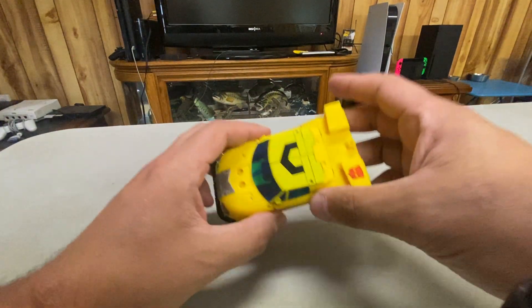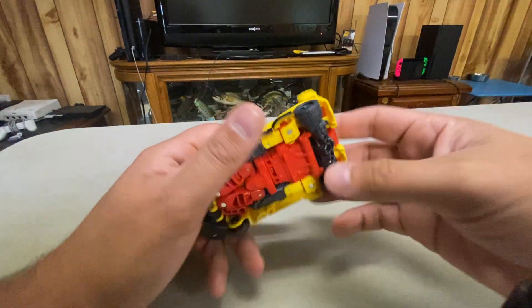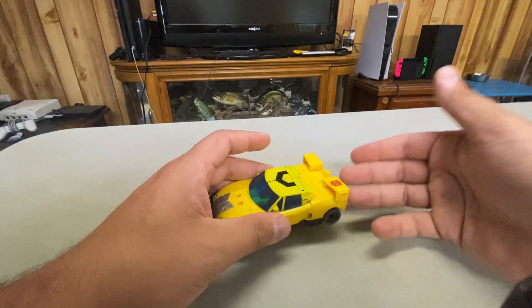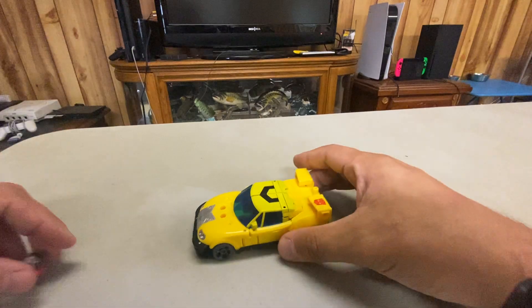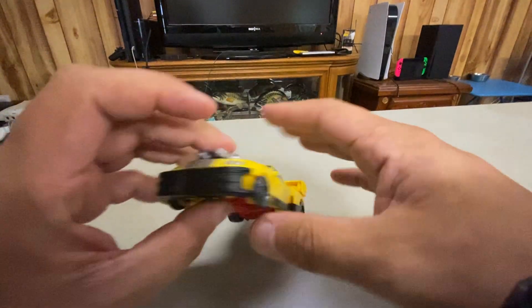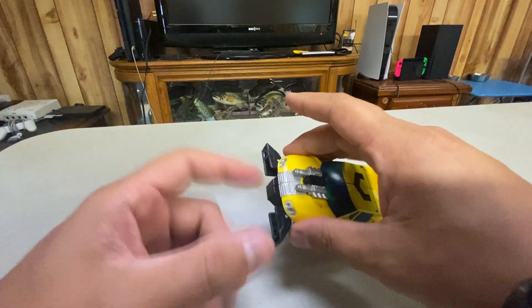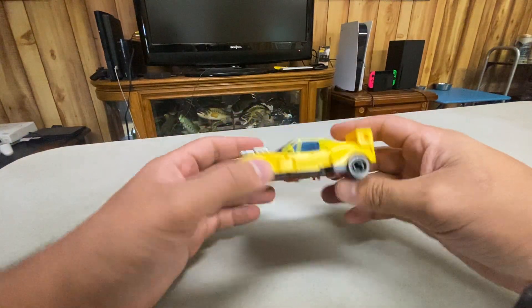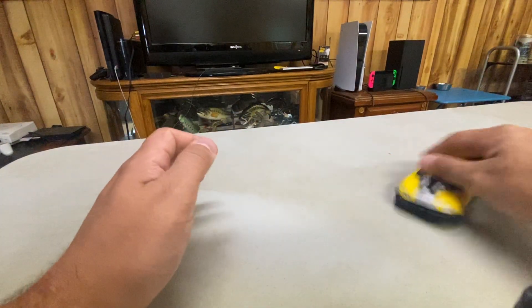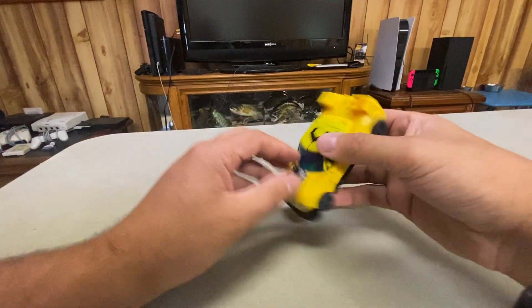I do like the vehicle mode. He actually has a spot for Jolt right up here. They are repainting him into the Powerlinks version, which is going to come with Jolt, so I might get that just for Jolt. He can still do the whole engine block gimmick, and if you really wanted to fully replicate it, you could open these up — though he doesn't have the buzz saws there anymore. It's a nice looking car mode. I'm not sure what kind of car it is, but he rolls fairly well.